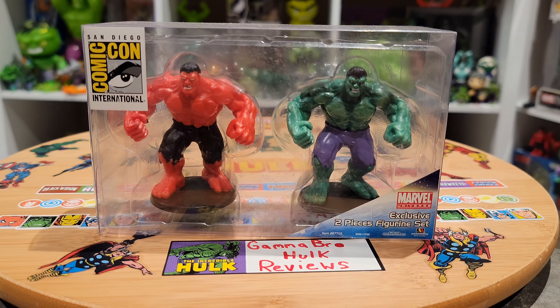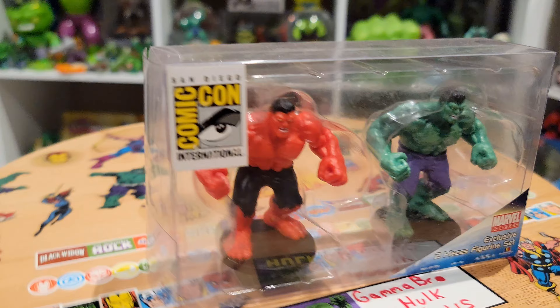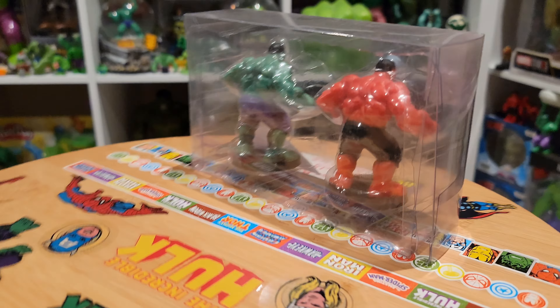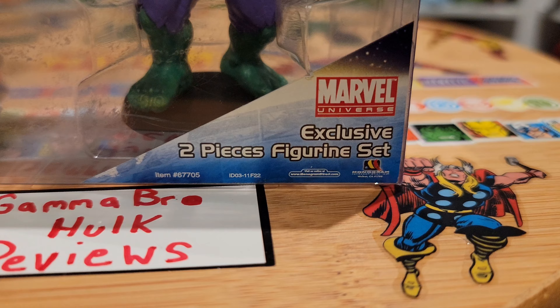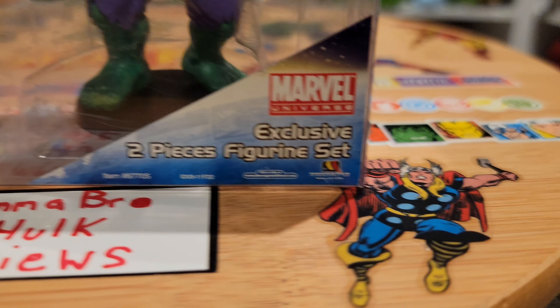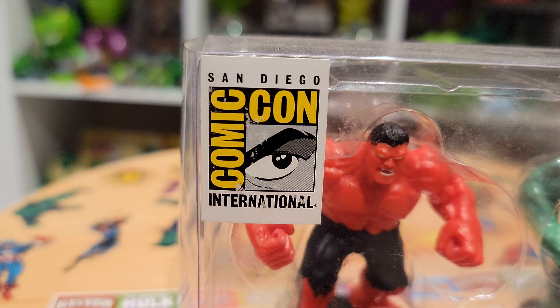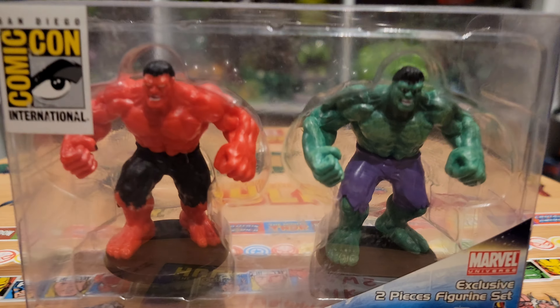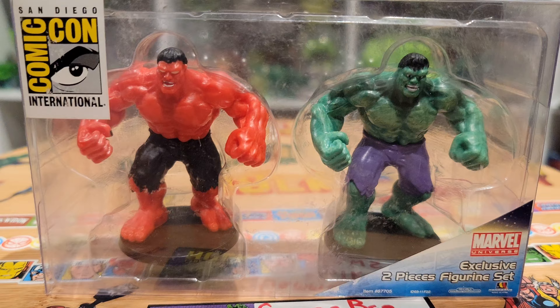Here's the two-pack — here's the Green Hulk and the Red Hulk. They come in this hard clamshell package; nothing too fancy, it's just there to protect the figures. Marvel Universe exclusive two-piece figurine set, with the Monogram symbol and the San Diego Comic-Con International sticker. I will open this up and give you a nice little in-depth review of each figure.